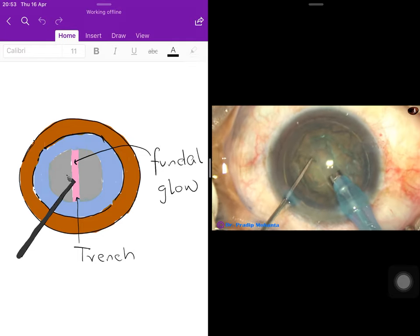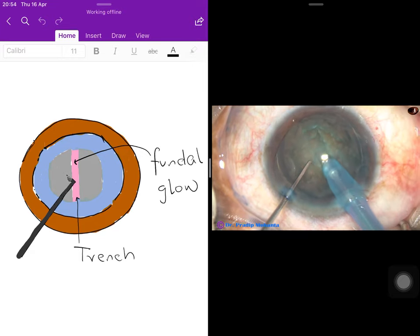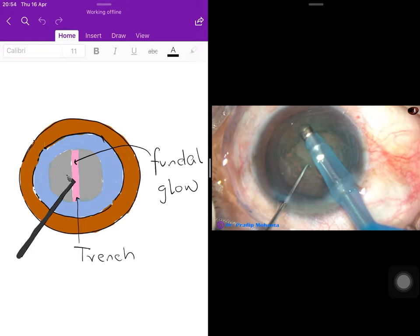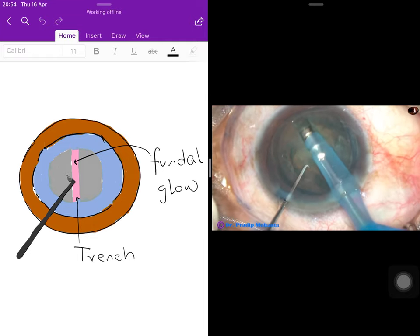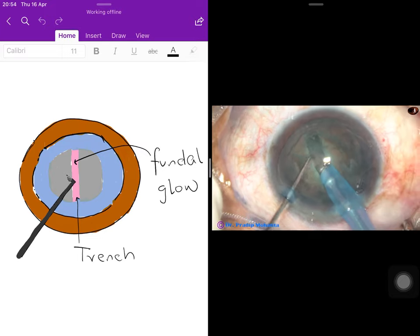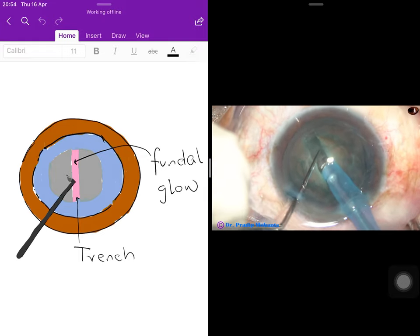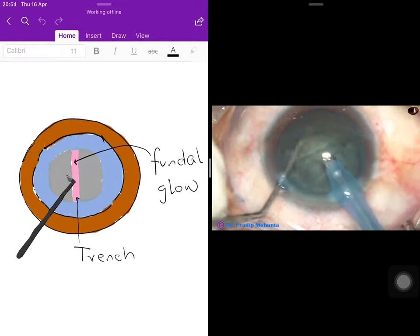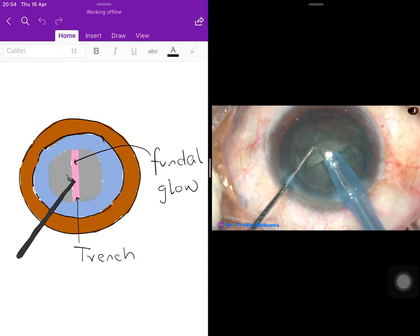Care must be taken not to go left or right in the periphery, making it easier to break the nucleus into two smaller pieces — hemi-nuclei — by cutting exactly at the center. The trench is deepened, making sure not to touch the posterior capsule. With the phaco chopper, the two pieces are separated, rotated, and each piece is caught with the phaco probe and aspirated.